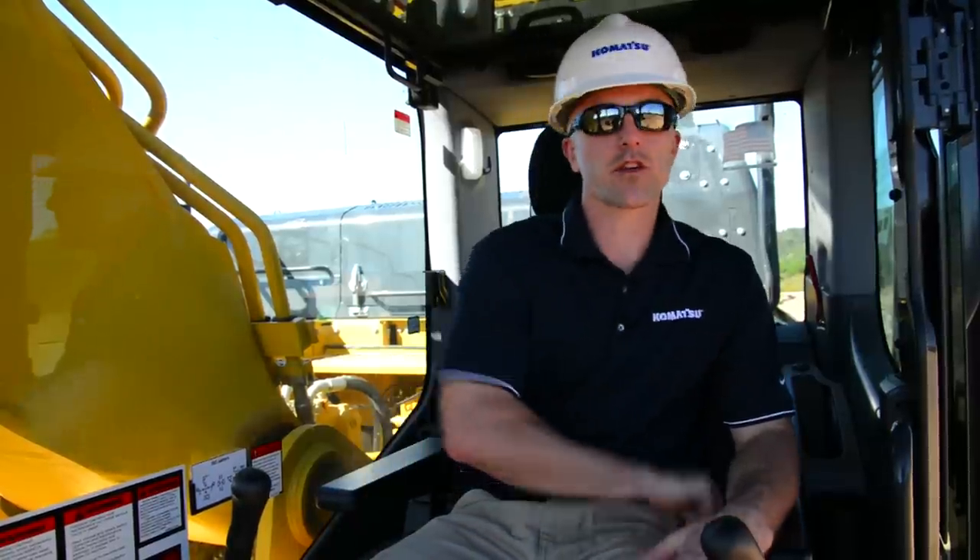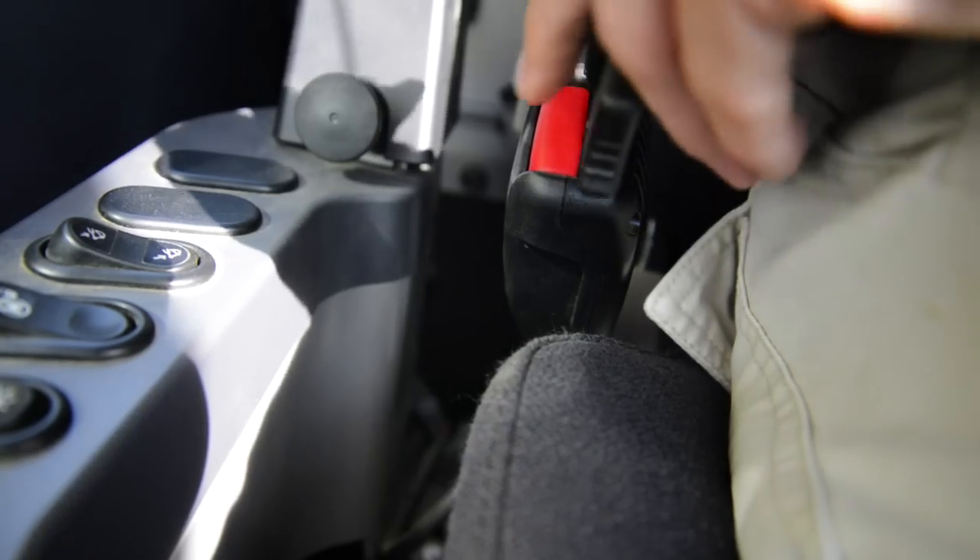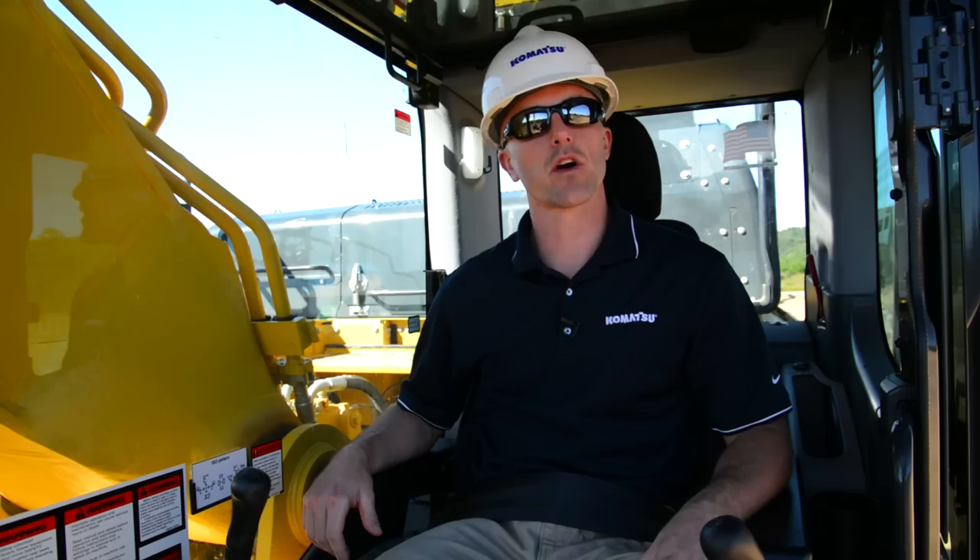First things first, though, we always want to make sure that we buckle our seatbelt. Okay, now that we're buckled in, we can go ahead and crank the machine and get started.